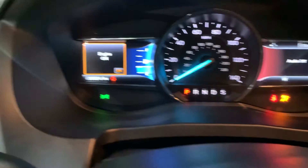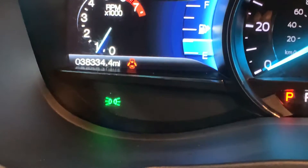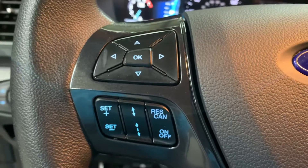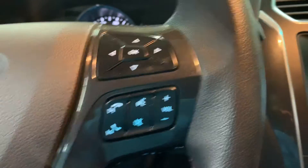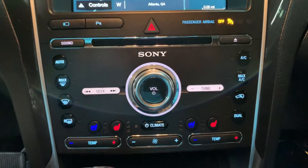Let me go ahead and show you the mileage. Engine is on — you do have 38,000 miles on it, which is still pretty good, pretty low mileage on this vehicle. You do have steering wheel controls right here. You can turn up the volume of your media, and you can also answer your calls from the steering wheel. It does come with Bluetooth.